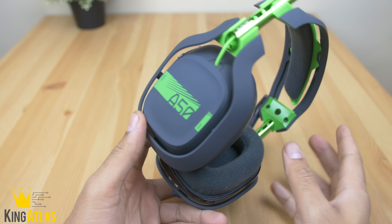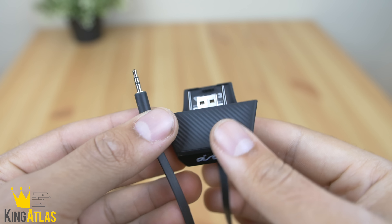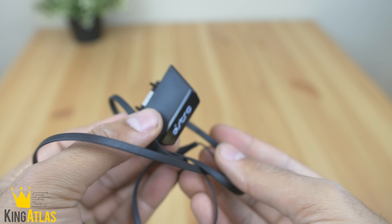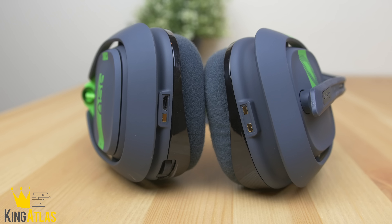The main difference is they've removed the proprietary 2.5mm Astro jack that they came out with last year. That was actually a pain — you had to use a little adapter for party chat. They've gotten rid of that, which is very nice.